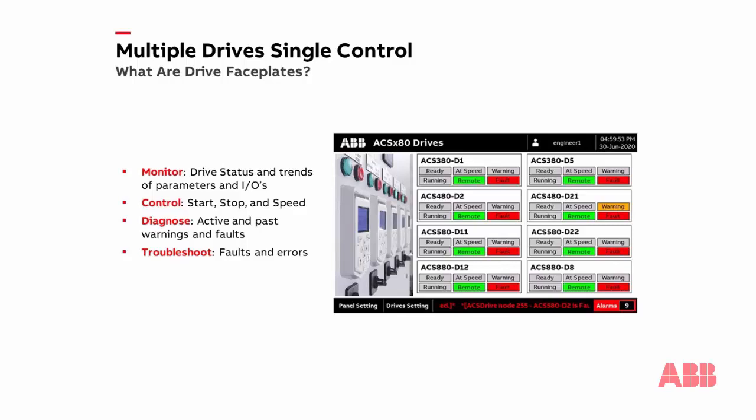The ABB drive faceplate application is simply a pre-programmed operator interface that allows for the monitoring, controlling, diagnosing, and troubleshooting of up to eight ABB all-compatible drives. The application takes away much of the work system integrators normally would need to create an HMI project, thus saving you time and the difficulty of an automation setup. The faceplate includes features that monitor drive status and trends of parameters and inputs and outputs, controlled start, stop, and drive speeds. They help us diagnose active and past drive warnings and faults, and can facilitate troubleshooting of many faults and errors without actually opening the drive.